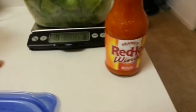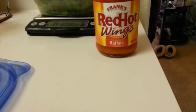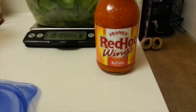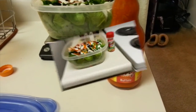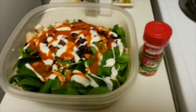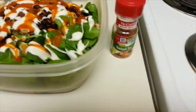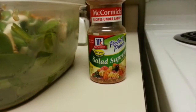Now I'm going to go ahead and add some of this Frank's Red Hot Buffalo sauce — delicious. I'm going to add two servings of that. We've now added the Buffalo sauce to the salad.